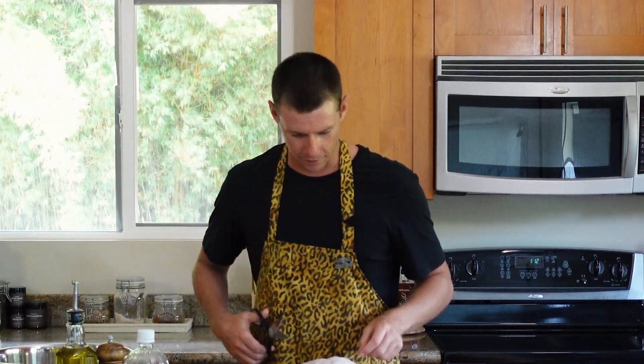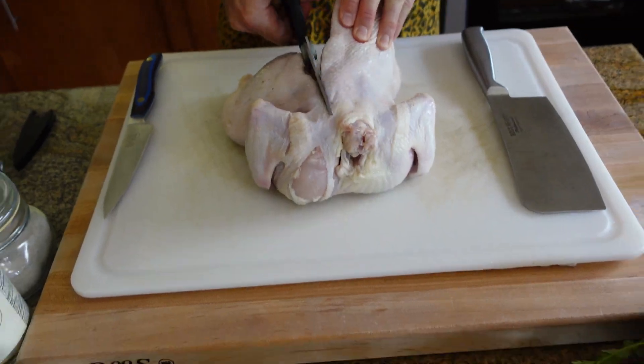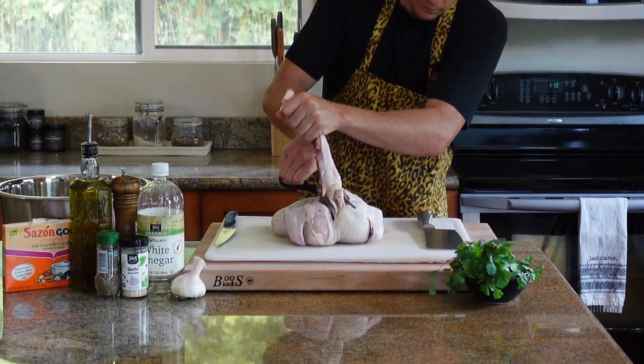Step one, we're going to break this whole bird down. De-sheath your kitchen shears — grab this backbone and we're going to cut on either side of the spine. You're going to hear some crunching. This thing's giving me a little battle.